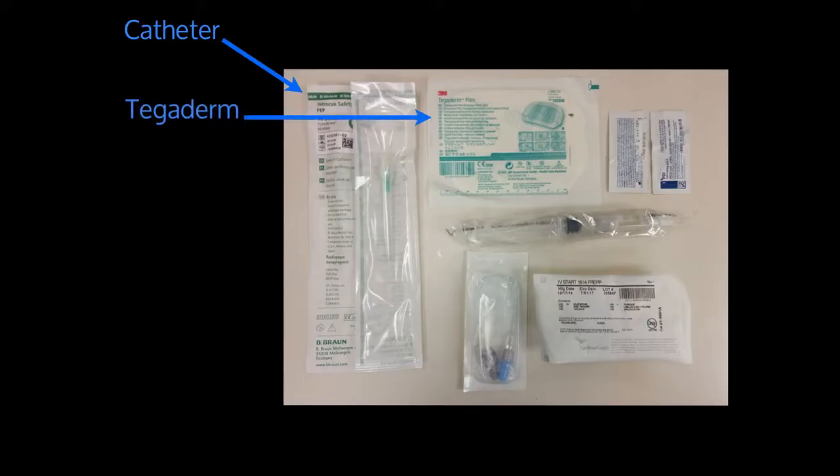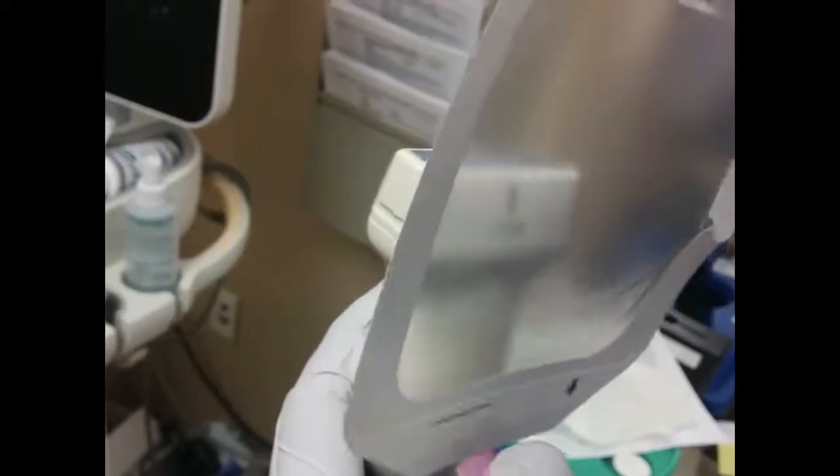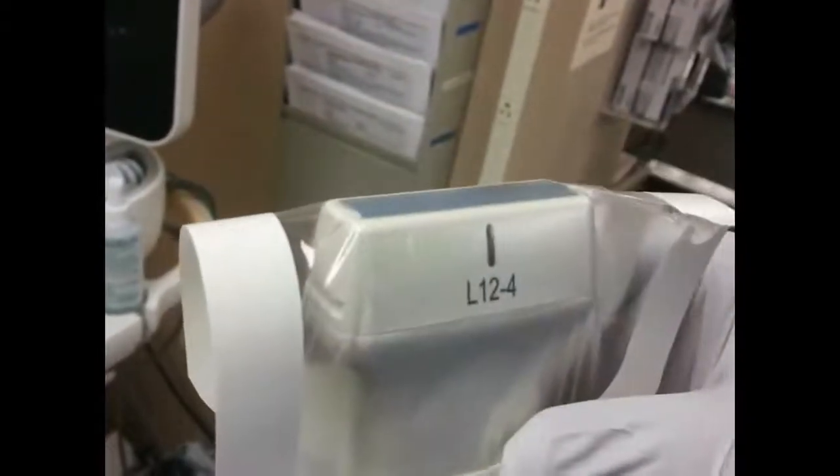Next, you're going to want to get a sterile tegaderm to put over the probe cover — it just keeps things a little bit cleaner. This is a semi-sterile technique, but I like to be as sterile as possible. Get the gel — I don't like using the ultrasound jelly bottle from the machines; I use these ultrasound jelly packets, which I think is a little bit cleaner. Then get your flush and your regular IV start kit. When putting the tegaderm on the probe, you don't need any jelly between the tegaderm and the probe — just make sure there are no bubbles or bumps.